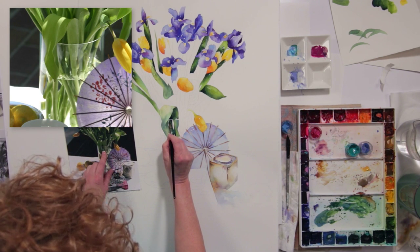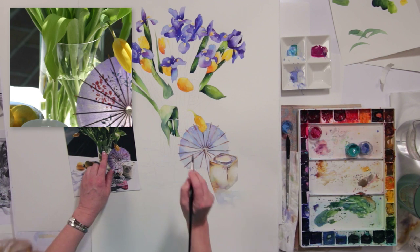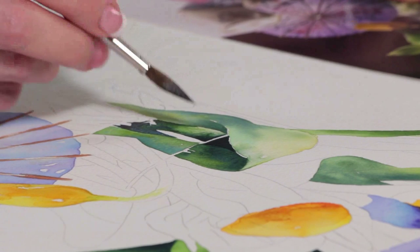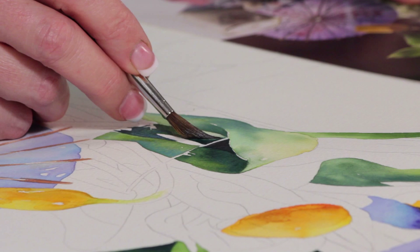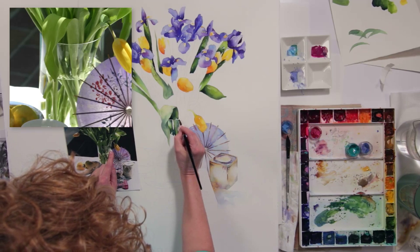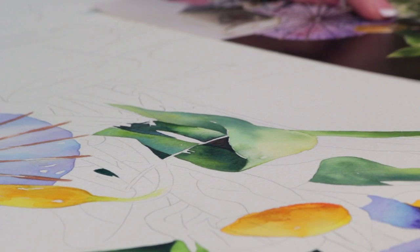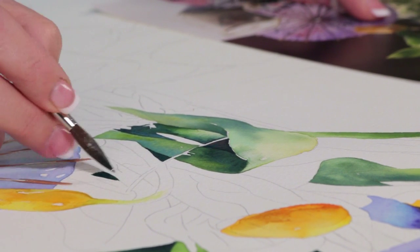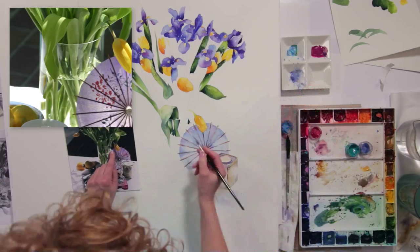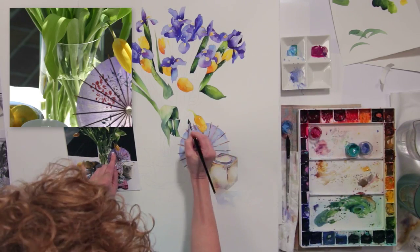Right here I'm trying to convey kind of a shiny spot that's hitting the glass. So I just kind of pushed the fibers of the brush in on the paper a little bit and then lift it up.